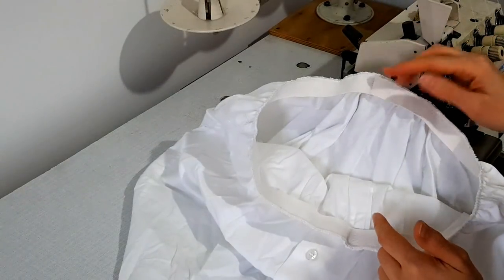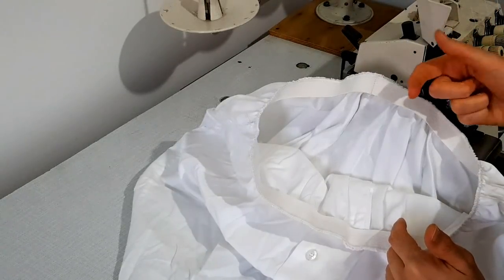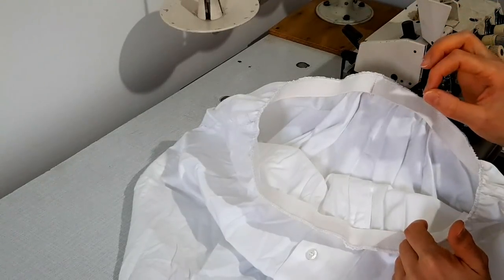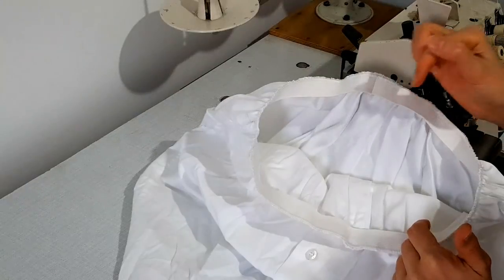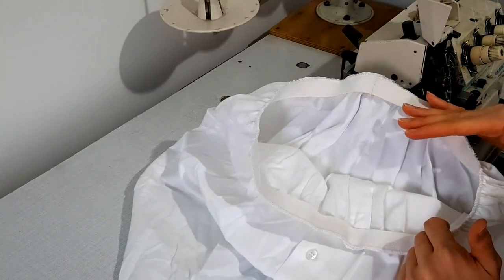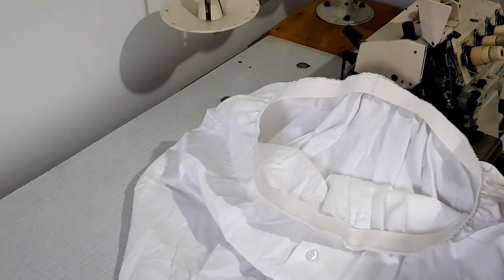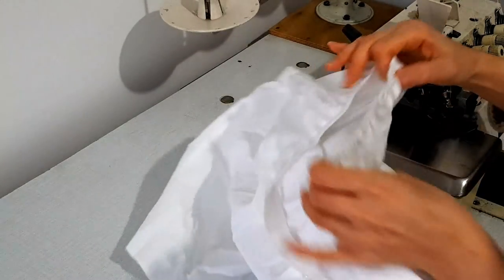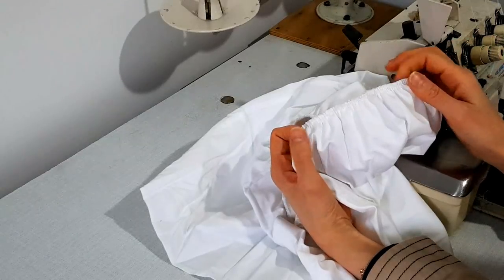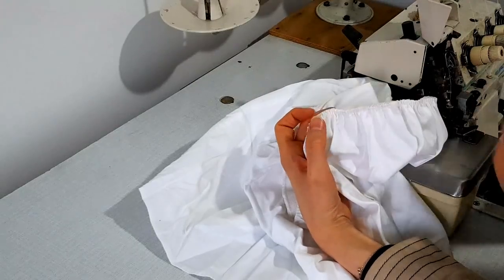Ben lastiği herhangi bir şekilde tutturmuyorum, çünkü lastik her zaman yerinden oynayacak. 1-2 cm oynama olabilir, her zaman yerinde durmayacak. En iyi yol bu şekilde — tabii ki bunu da yapabilirsiniz. Ama en iyi yöntemi göstereceğim, çünkü en iyi yol budur. Diğer yöntemde lastik biraz yerinden oynar.